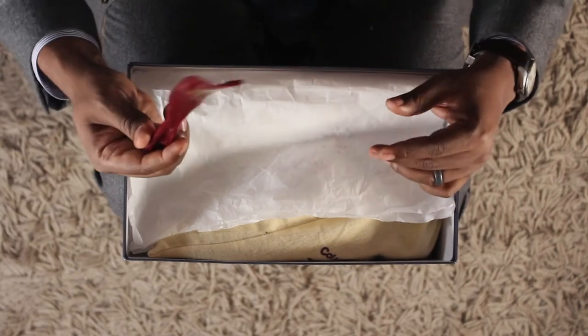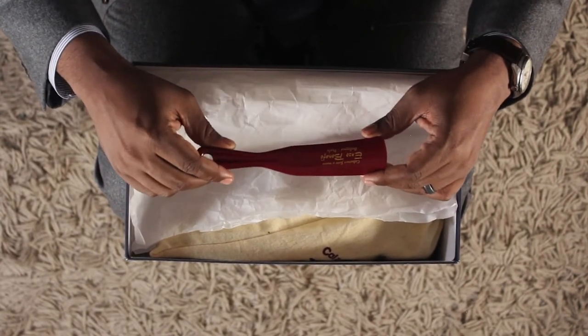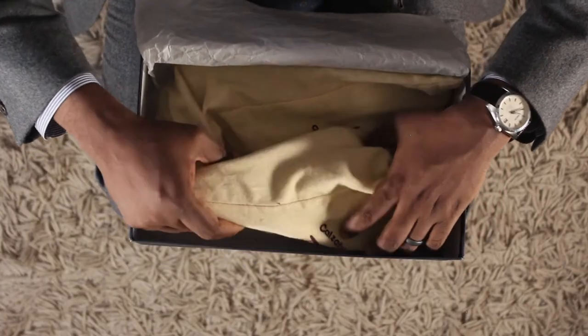The first thing you notice is that the shoes come with a shoe horn, with Enzo Bonafi written on it. The shoes also come in two shoe bags.